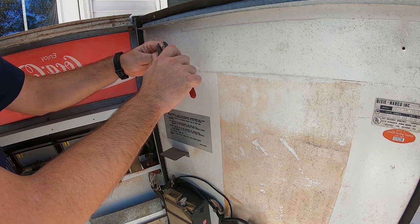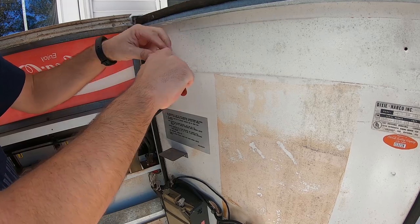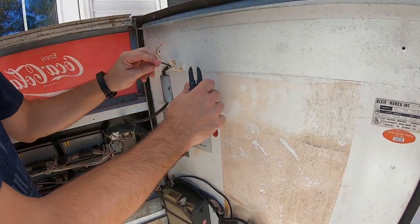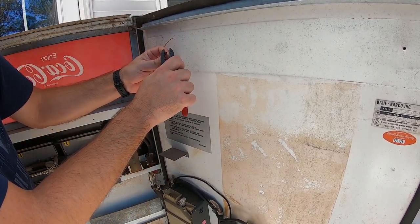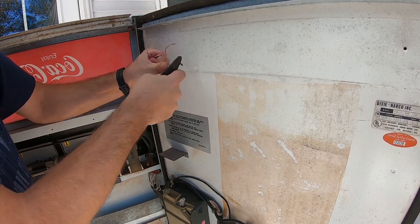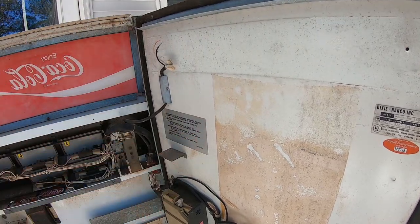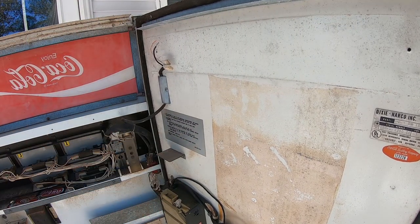We're going to go ahead and strip the ends of those wires and use standard butt connectors to connect to our new wire. All I'm doing is stripping those wires to make sure we can make a good connection. There we go, got those all stripped off.